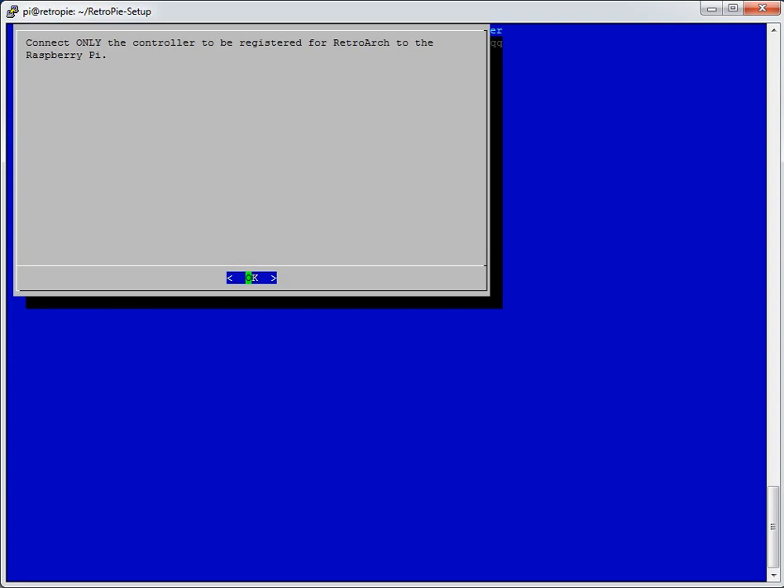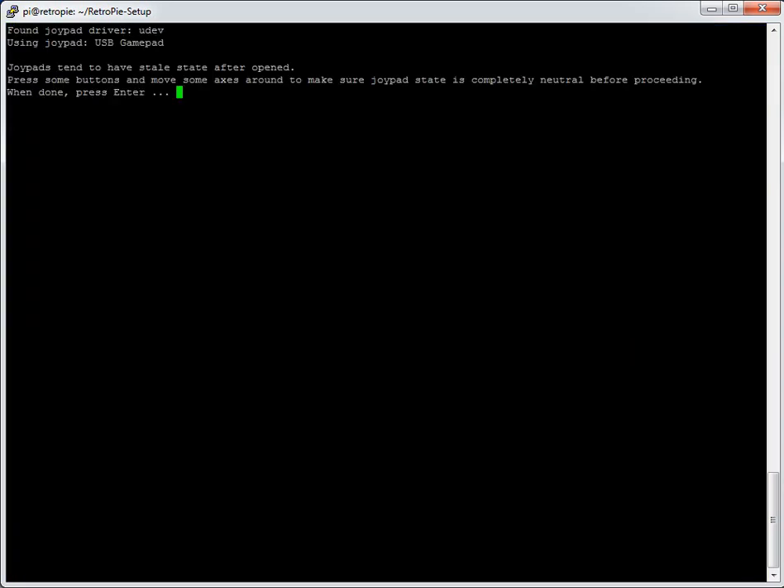This is the only controller I've got plugged in now. You get four seconds for each button — if you miss it, it times out and doesn't log the button. At the top, this controller is detected as a USB gamepad. It's a RetroLink brand — same layout as the iBuffalo but a different manufacturer. The iProduct name shows as 'USB gamepad'.